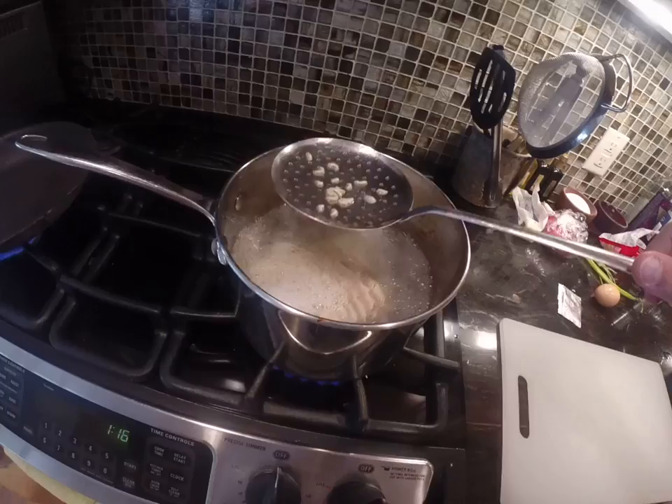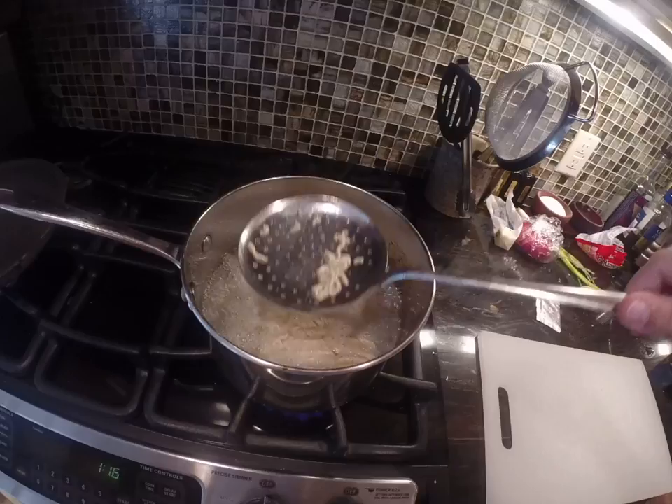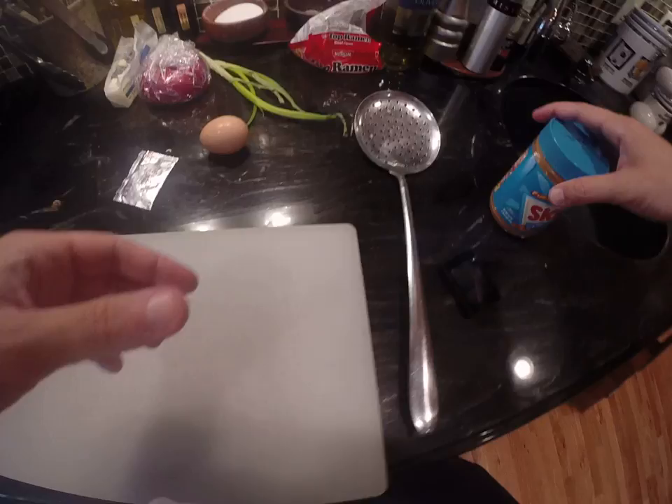I always like using slotted spoons because if you use a slotted spoon when you're cooking soup or pasta or something like that, it just lifts the pasta out and leaves the water — you don't have to get water everywhere. The other good way to put protein in it is peanut butter, and I'll show you how to do that in a second.